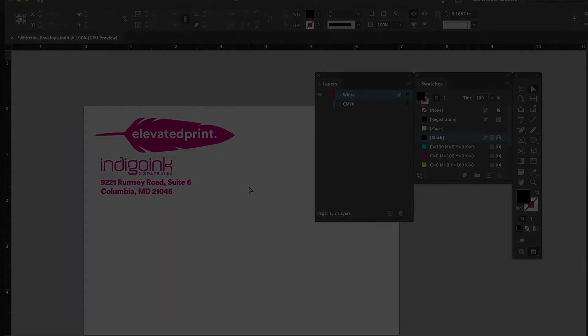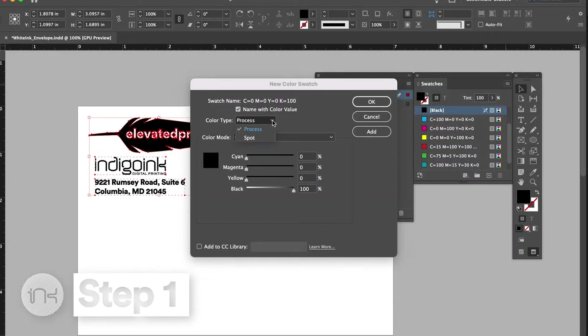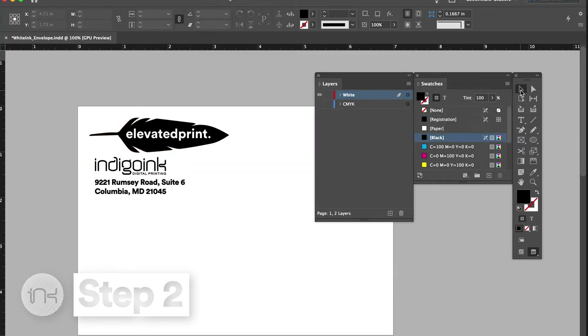Step 1: create a new spot color named Spot_Color_White — that's spot color underscore white. You must capitalize and name the spot color that exact name or it will not work. You can pick any color build; we suggest 100% magenta so it's easy to see. Step 2: set any elements desired to print with white toner to fill with Spot_Color_White.